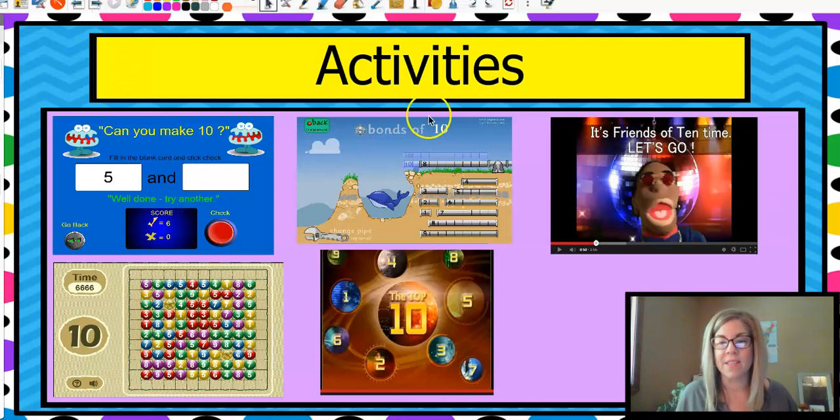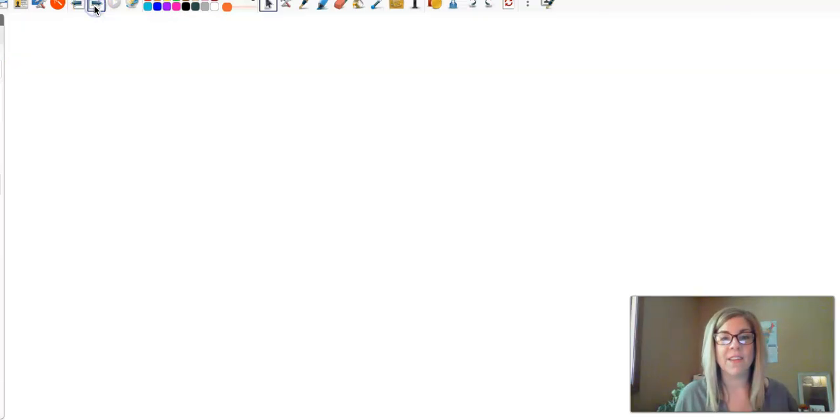Here are some other activities. These are on Math Playground and CoolMath.com — all you have to do is search 'make ten.' There are a lot of them. This one looks like bubble pop, and there's bonds to ten and there's a planet one to ten. And this is a super cool video — it's Friends of Ten Time. You can search on YouTube, watch the video, be encouraged, and have some fun. I'm really glad that you joined me today and I am excited to see you next time. I hope you liked the lesson. Have a good day.